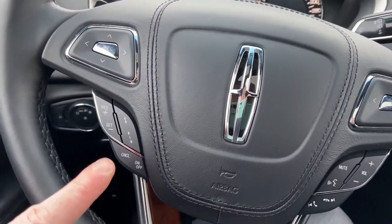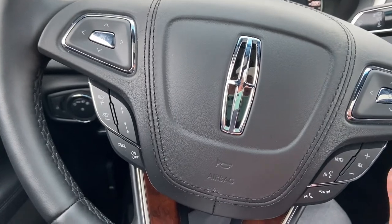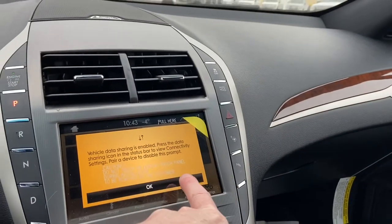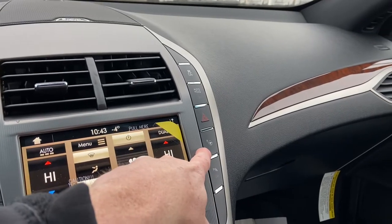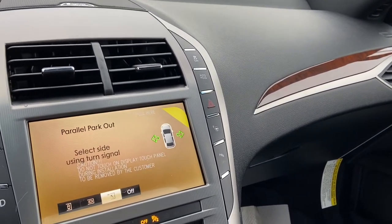Just on the steering wheel here, you do see that it's got the adaptive cruise control, and your voice controls are on the right-hand side. And that active park assist that we mentioned — that's just the button for that — you push that and then just follow the prompts on the screen.